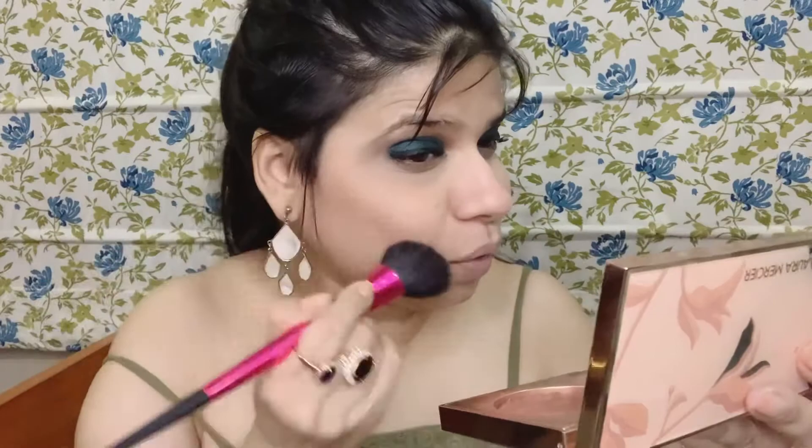Now comes time for the contour, or the bronzer. When I'm in a hurry, all I do is take my bronzer — I don't do two separate layers or a dedicated contouring step. I just do the work of the contour with my bronzer. I apply it on the cheekbone to give that chiseled look, on the jawline, and underneath for the double chin area. Done.